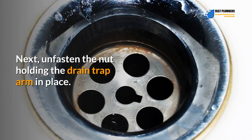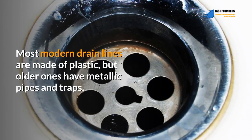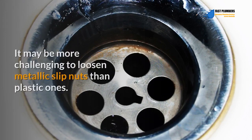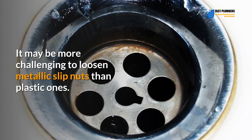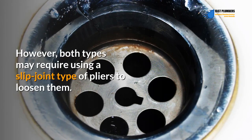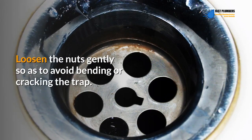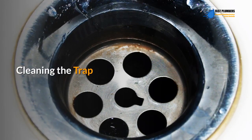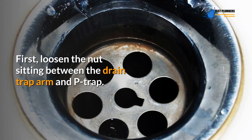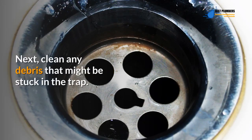Next, unfasten the nut holding the drain trap arm in place, then detach the trap. Most modern drain lines are made of plastic, but older ones have metallic pipes and traps. It may be more challenging to loosen metallic slip nuts than plastic ones; however, both types may require using slip-joint pliers. Loosen the nuts gently to avoid bending or cracking the trap. First loosen the nuts between the drain trap arm and P-trap, then loosen the nut around the bottom part of the tee.